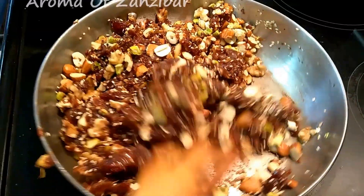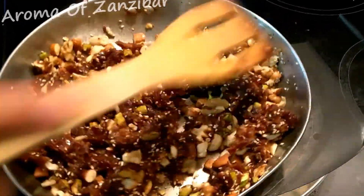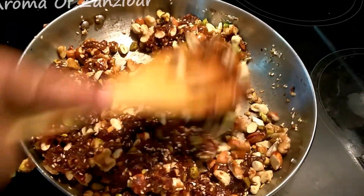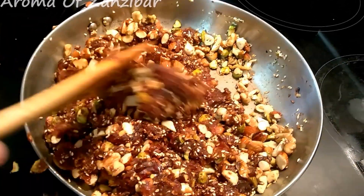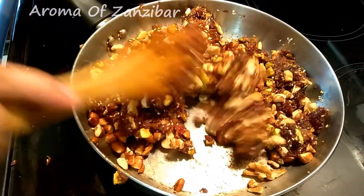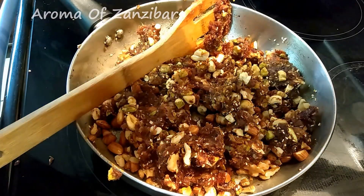I love these nuts, especially during this time, but you can use them at any time. After Ramadan, we really don't use the dates as much, so I like to make something like this. The kids love them — they're very chewy and very nice. After this, turn the heat off and let them cool.